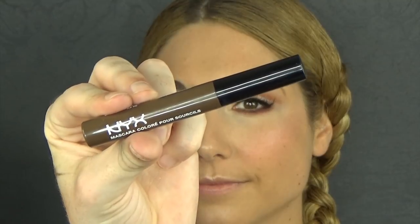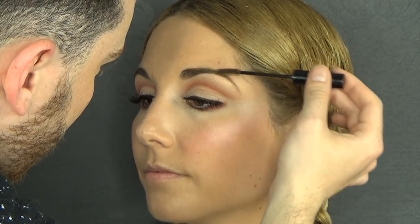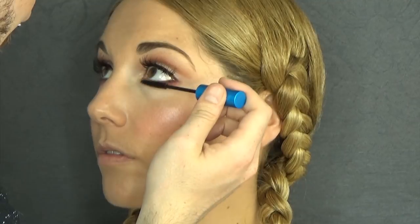And now I'm going to set them using also a product by NYX, which is a brow mascara. It has a little bit of color, and if I'm not mistaken, it's also in brunette. I'm also going to apply a lot of mascara on the lower lashes.